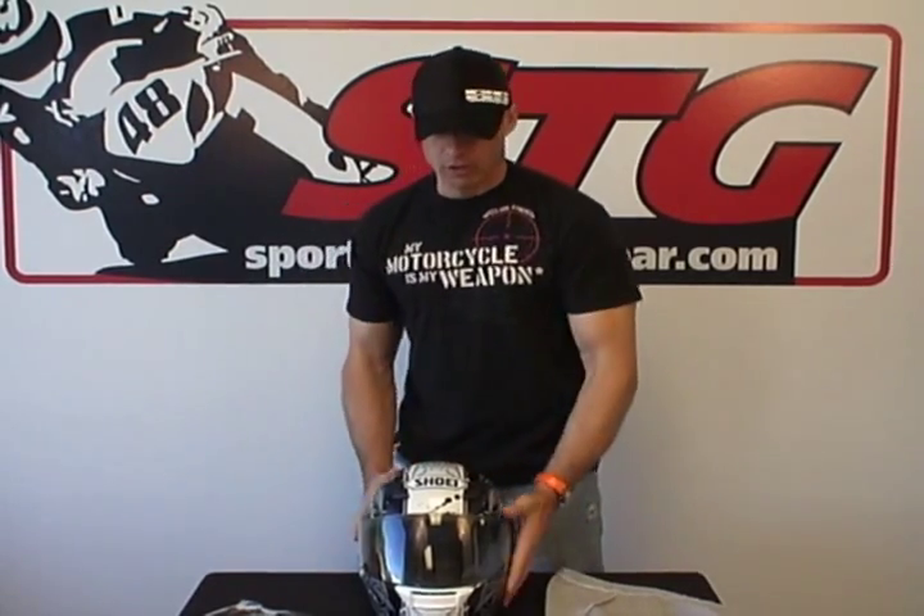Hi, this is Brian Vanden from SportBikeTrackGear, sportbiketracgear.com. Today we're going to do a video review on the all-new Shoei RF-1100 helmet. The model I have here in front of me is a size medium. This is the Hadron.